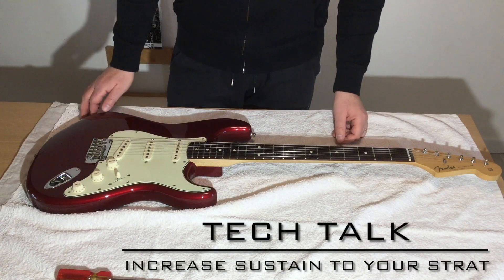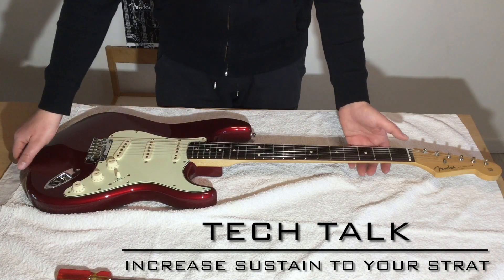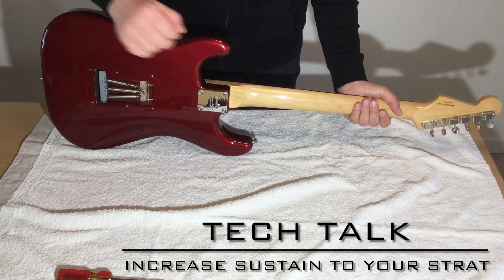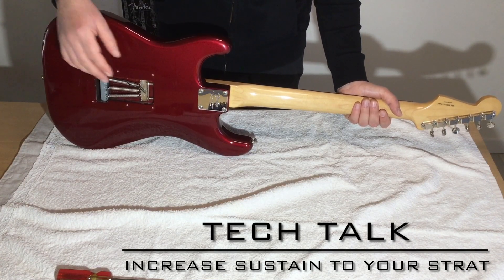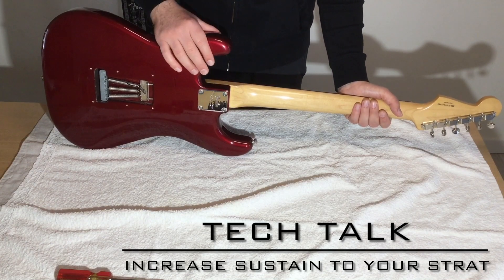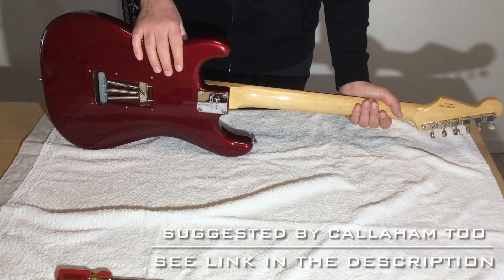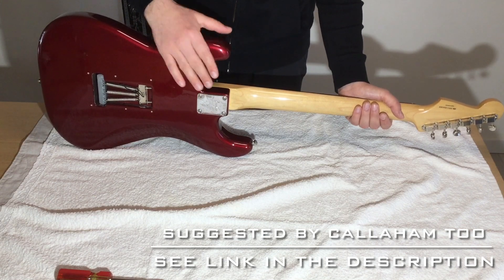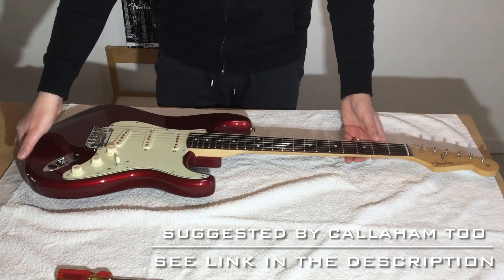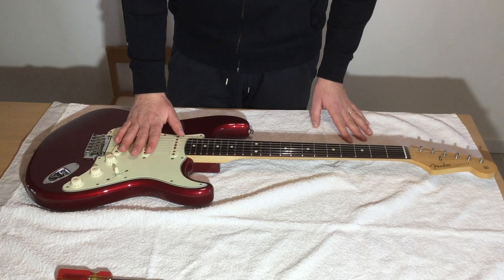Hi everyone! Today I'm going to show you one common issue of Fender branded guitars, which is connected with how the screws are tightened to the neck. The issue is that usually these four screws are biting both the neck wood, which is correct, but they are also biting the body wood. This is preventing a tight connection between neck and body, which is what we want to achieve if we want to have a rigid system and increase the sustain in the bolt-on body guitar.